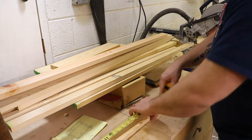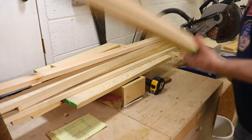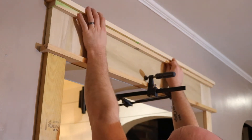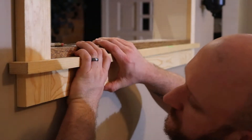You may be noticing I'm using all these clamps to hold the boards in place, and that's not just for me to know measurements — it's also to give my wife a visual. She's a very visual person, so if you have a spouse that's a very visual person, this is a very handy tip so that they can see what it's going to end up looking like in the long run.